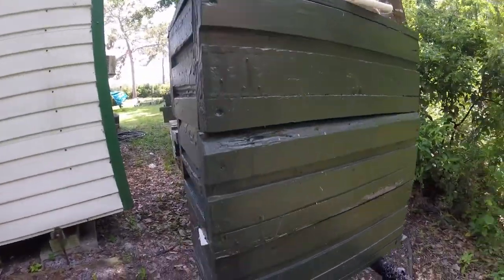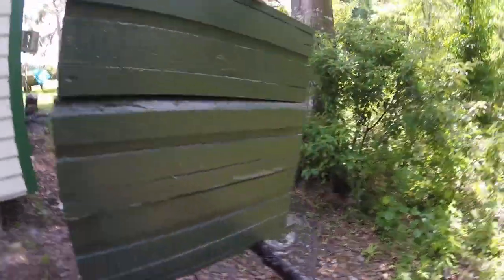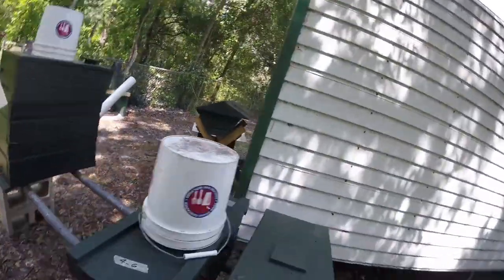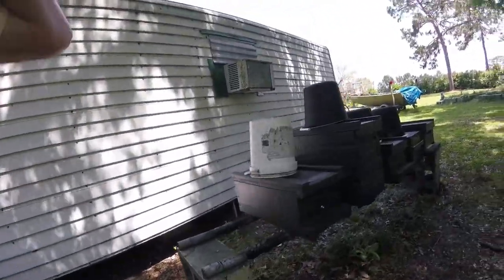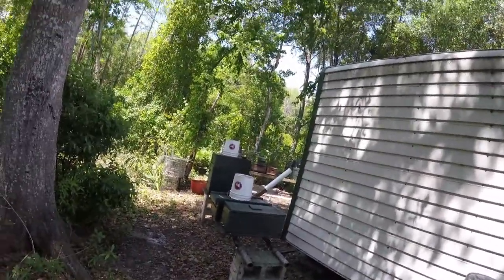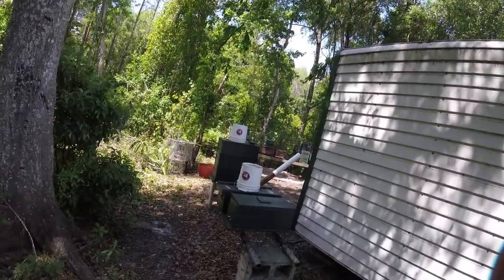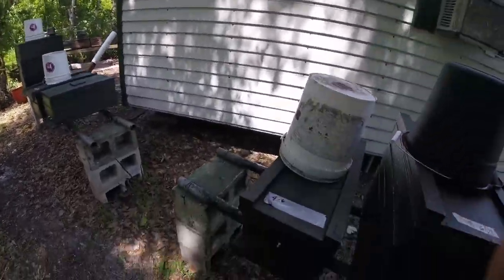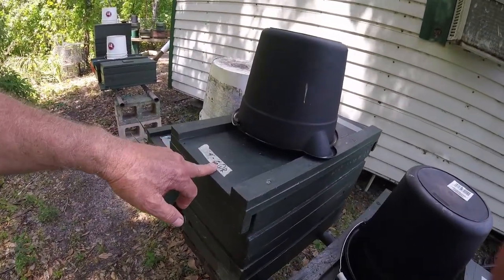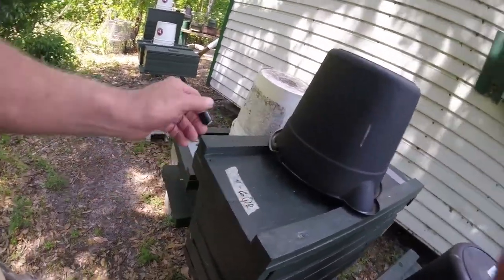I'm putting in some Swiffer sheets in here too — gonna see if them beetles will get tangled up in that stuff. These bees are still a little bit testy here. I've got some queens coming in; I'm gonna change out some of this genetics — I don't like what I got going on here. But here's a 416, this one's queen right. I'm gonna go into her probably on 516 and see what she's doing.